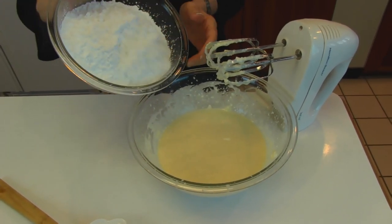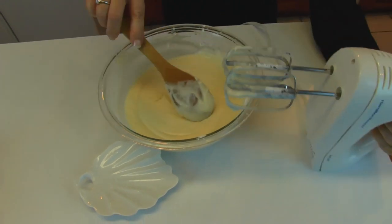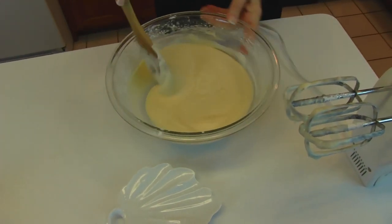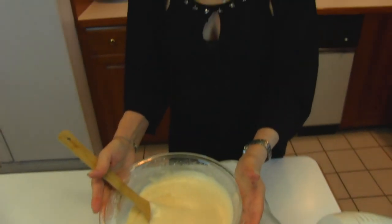I'm just going to add the sugar a little at a time. I'm finishing up with the mixing — I've been scraping down the sides as I go — and this is complete. That's how easy it is to make the vanilla cream cheese glaze or frosting.